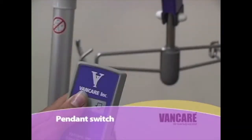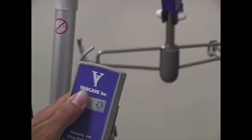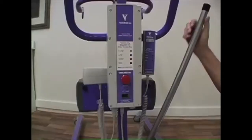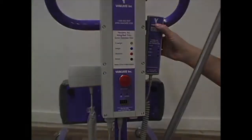The pendant switch. The pendant switch is used to raise and lower the lift. To raise the Vera 2, press on the up arrow. To lower the lift, press on the down arrow. The pendant switch attaches to the lift with a clip or magnetic base, allowing for multiple attachment points on the lift during operation.